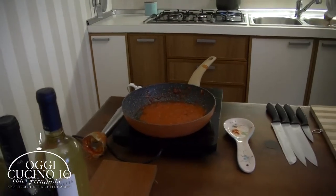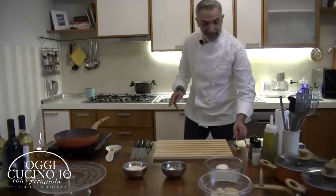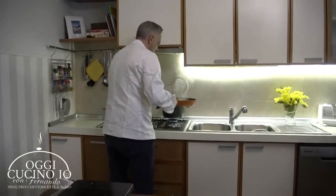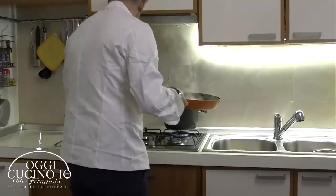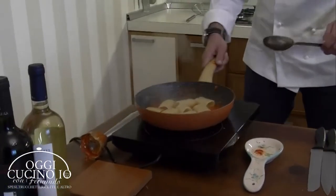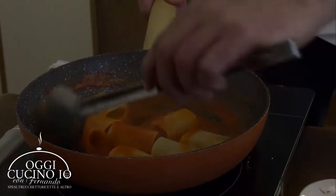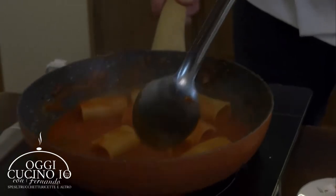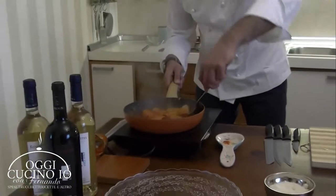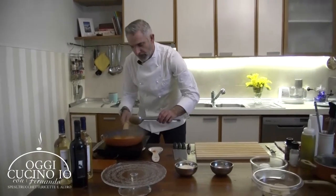A questo punto vediamo se la pasta è cotta - sembra proprio di sì. L'acqua l'abbiamo già salata, ci aiutiamo col ragno, l'andiamo a prendere. Spegniamo e andiamo qui. E andiamo a mantecare. Si prende tutto il sugo. Vellutato proprio.